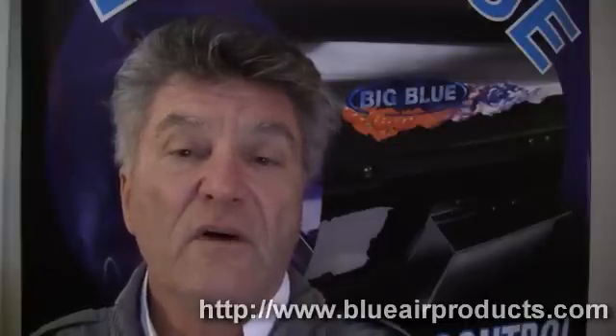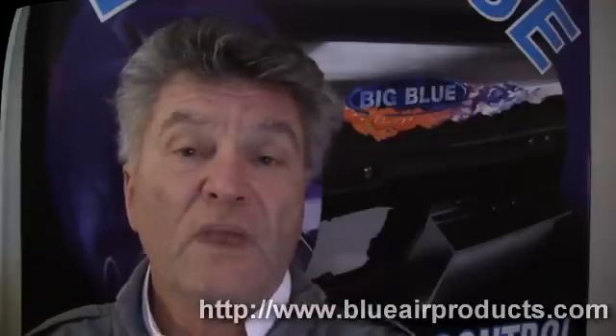So I've done a short video on our 8-inch, 3-lamp Big Blue, and I think you'll be surprised as a result.